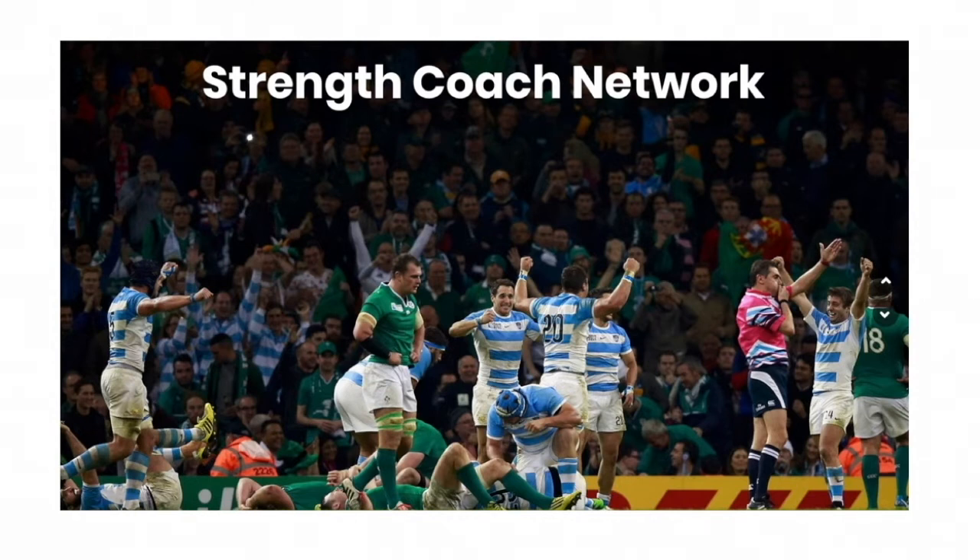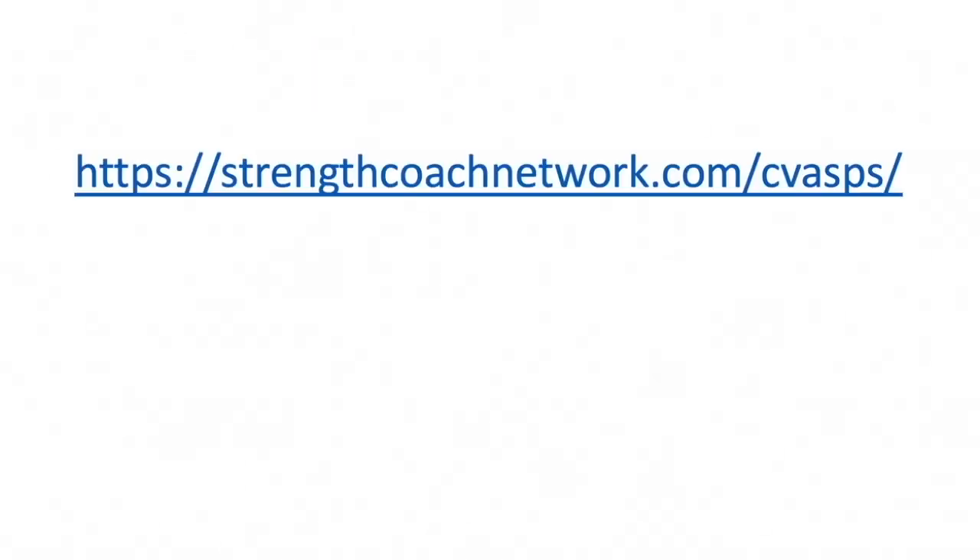The Strength Coach Network is going to bring you well over a hundred different lectures from some of the top practitioners in the world to be your one-stop shop for your continuing education and professional development. Hop on over to strengthcoachnetwork.com/CBASP today and get your 48-hour trial for only a dollar. I look forward to seeing you in the Strength Coach Network.